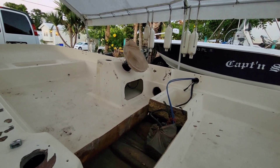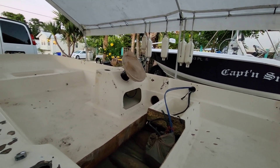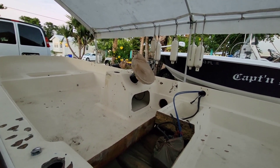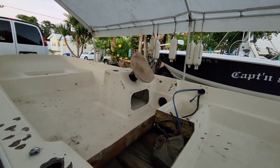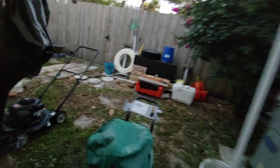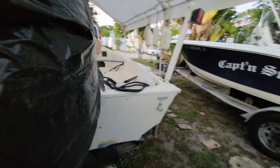We had a terrible Northeaster about three days ago — it was almost worse than the hurricane we had, just the intensity of the wind. I had to take all the shelters down and stow them away for a while until the wind went away.